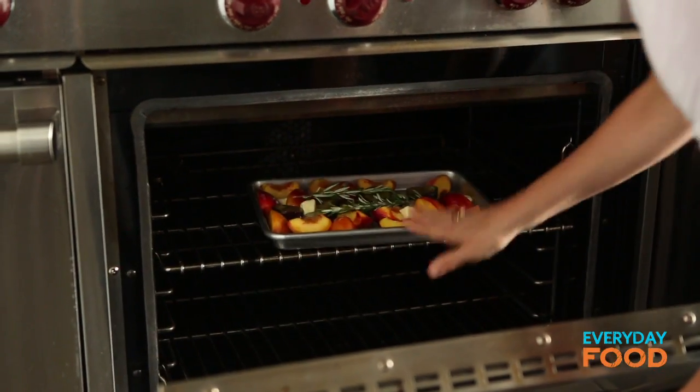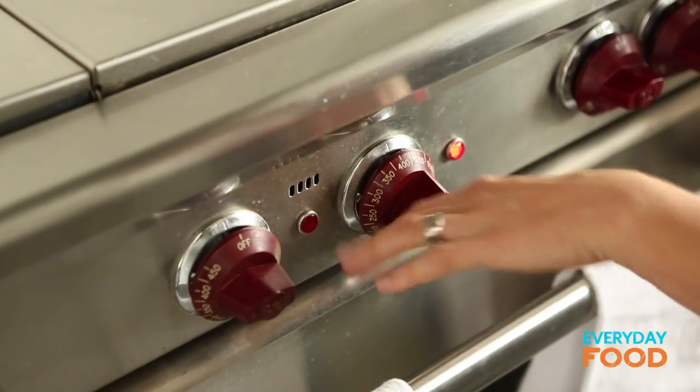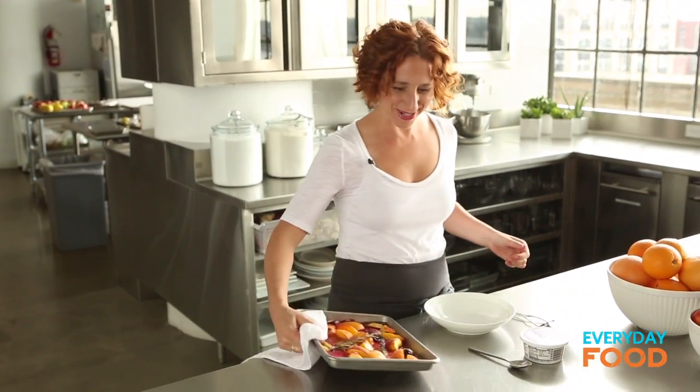Put these in a 400 degree oven for approximately 20 minutes. After about 20 minutes, when they're nice and softened, just turn the broiler on for about one to two minutes for extra caramelization — that's the way I like it. See how it's got some little brown spots on it? That's what I'm looking for. It's going to be fantastic. Who's excited? I'm excited.